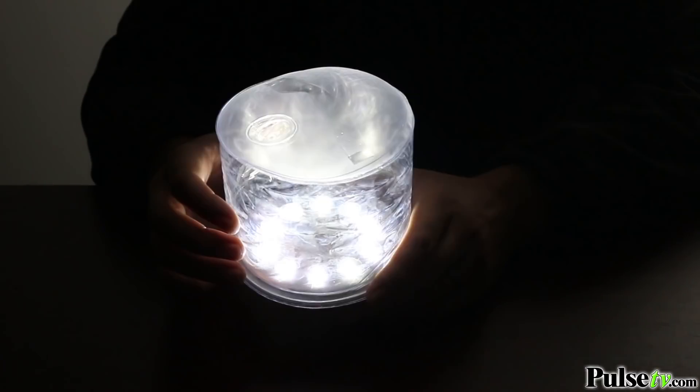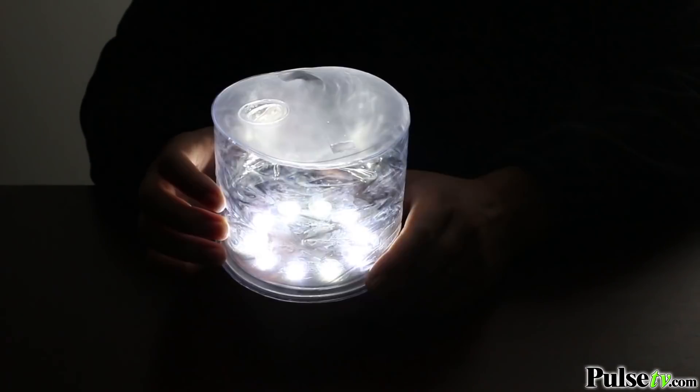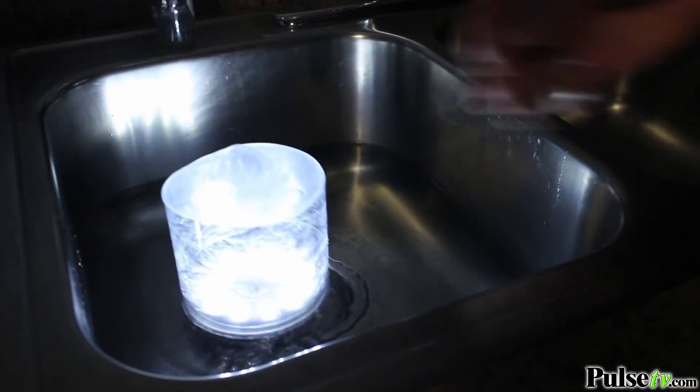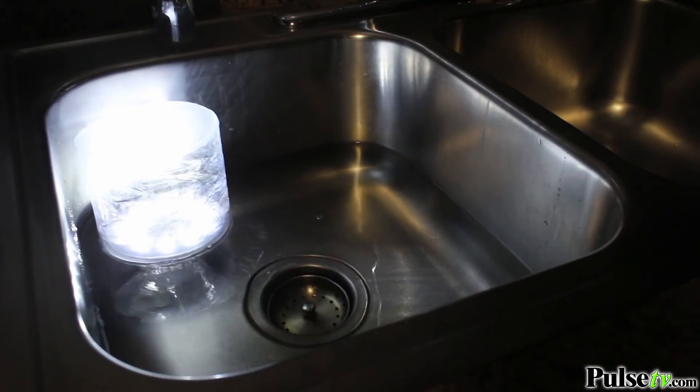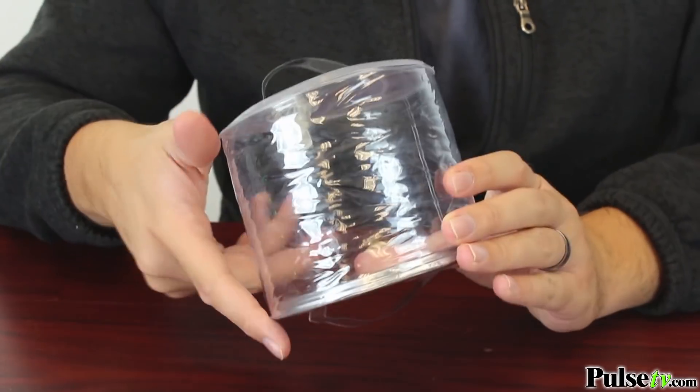This makes it great for emergencies — let's say your house floods or you get caught out in a rainstorm. This even floats and is waterproof, and with the strobe function on there, it makes it really easy to spot you when a regular light wouldn't be able to do that.